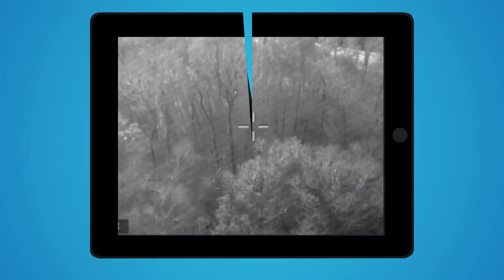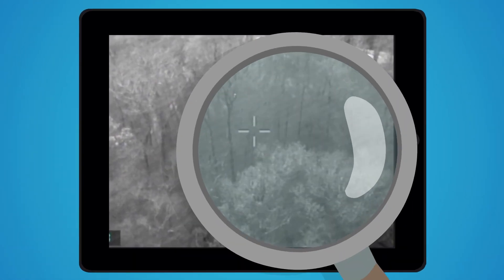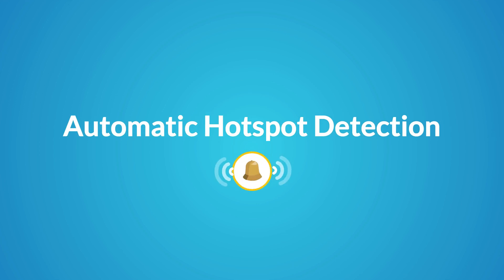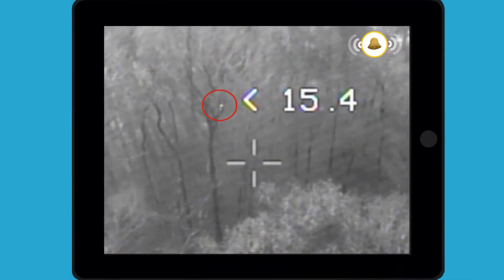Here is an example — this is a regular thermal image. Can you detect the human in the image? No, that is quite difficult. Now let's try that again with the automatic hotspot detection. You can now clearly see the pointed hotspot of the human detection.